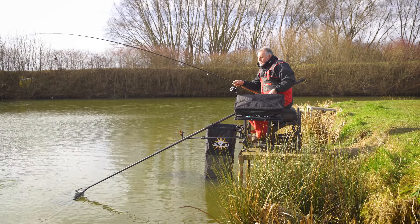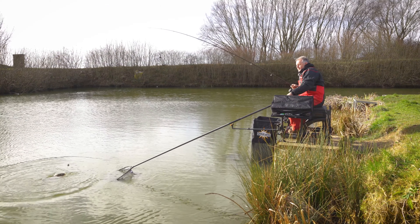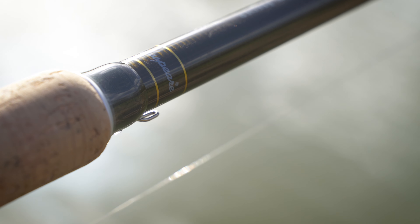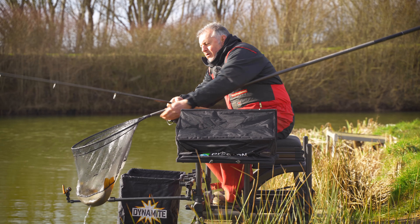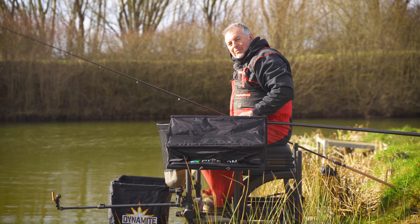We've talked before about the Solitude's look — the olive green blank with the little gold whippings on it. It's very retro, and I think anglers will find it a bit marmite, but I quite like it. There's nothing wrong with an old-fashioned type of rod, and me dad would love it — and that's quite important to me.